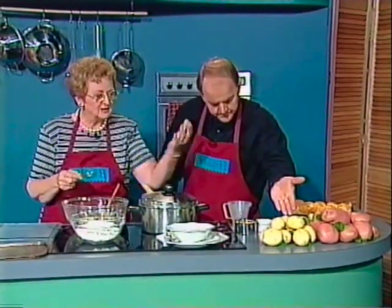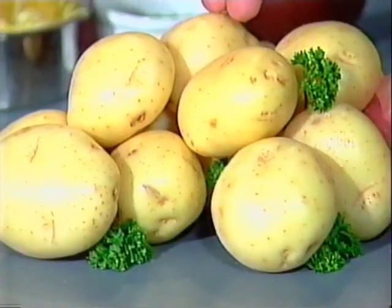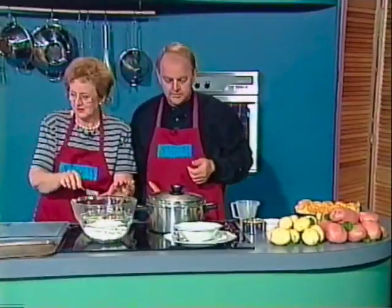This other one, when you cut it, is a white one. It's a very good mashing potato, and it's called Coliban. All of these are out in the stores waiting to be purchased for their various uses.